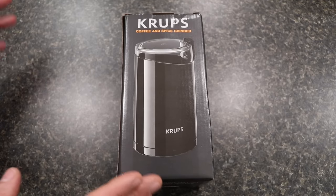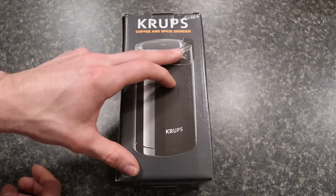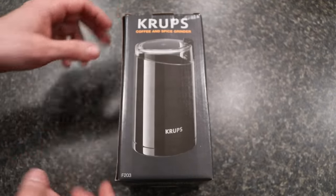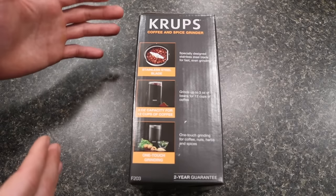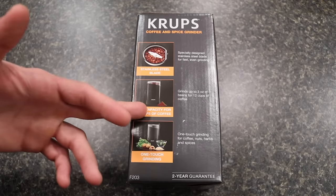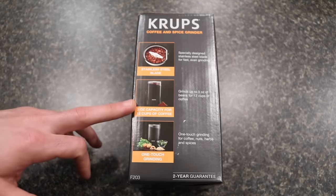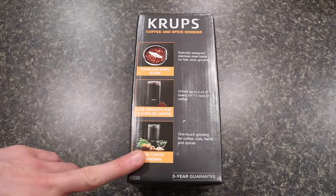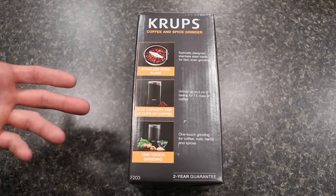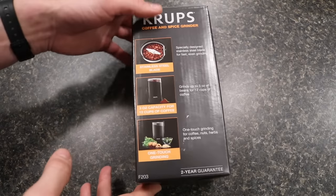As far as what it's set up, it should be very similar to the Bodum Bistro — essentially a coffee grinder with a one-touch button that grinds the coffee. It's a black design with a clear lid, virtually identical to the Bodum Bistro. The box states that it has a stainless steel blade, can grind up to three ounces at a time (equivalent to 12 cups of coffee), has a one-touch feature, and is recommended for coffee, nuts, herbs, and other spices. There is a two-year warranty on this, so that's always a nice feature.